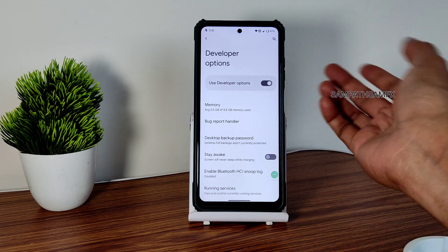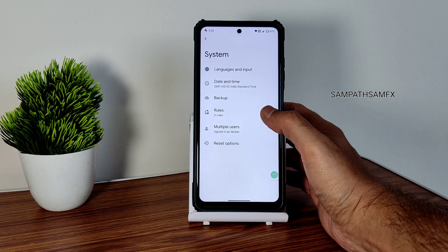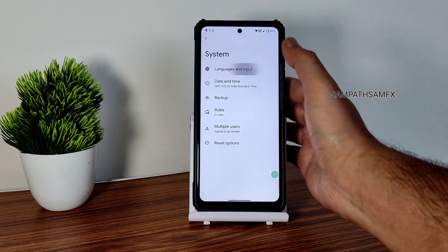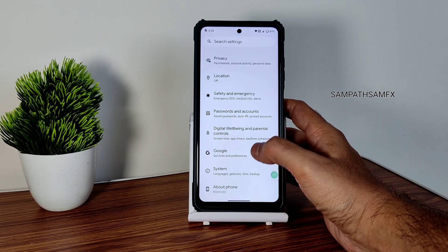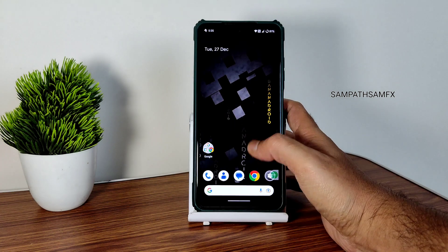Privacy, location, and Google Maps are all working fine — no problem. Digital wellbeing — I don't think anyone uses it. In System, there are developer options turned on. If you need to check anything, you can check — just turn off when done. Language and input settings are also given — that's how it is. This covers all the customization and everything regarding Banana Droid for Poco X3 slash NFC.